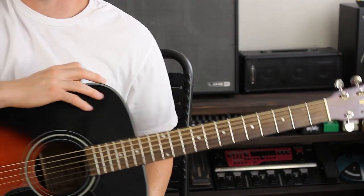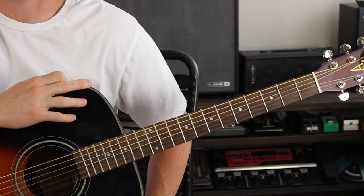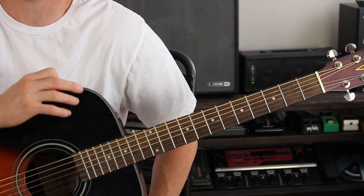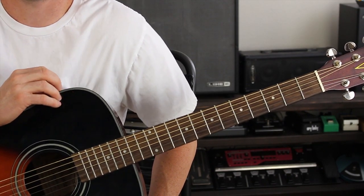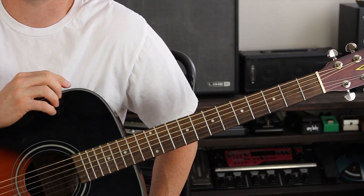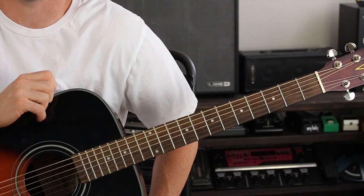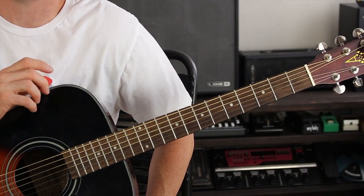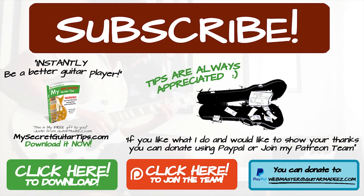Not too bad — I hope you liked it. I love doing these oldie guitar lessons, please send me more. Please subscribe to my channel, like my videos, share my videos with your friends, and spread the word about Guitar Made Easy. Thanks for watching and I will see you on the next guitar lesson. Bye!